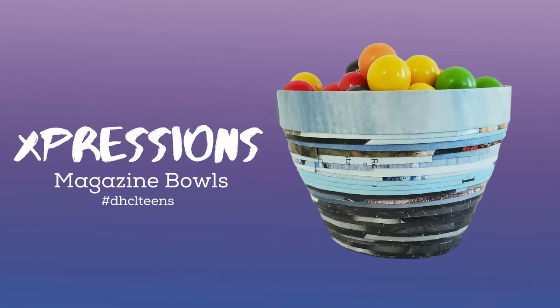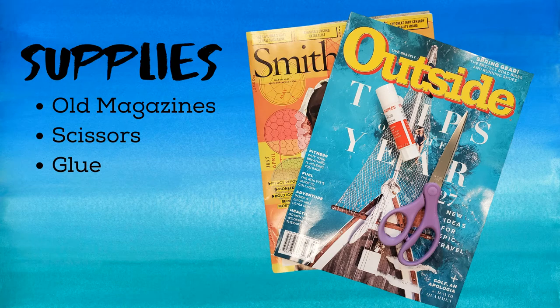Let's get started. The supplies needed to pull off this project are simple and nothing fancy — things you probably already have at home. Old magazines: look for advertisements and photo spreads for feature articles, as they're usually full of color, which is what we'll need for this project. You'll need a pair of scissors too, and glue of some sort. For this project I used a simple glue stick. Elmer's glue, Mod Podge with a matte finish, or a basic craft glue will work just fine.